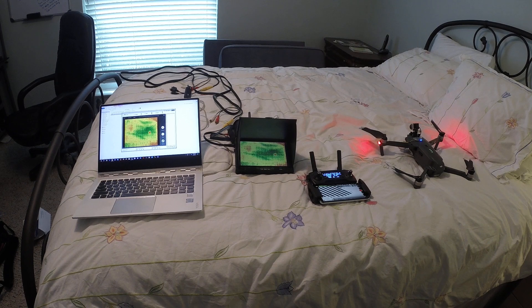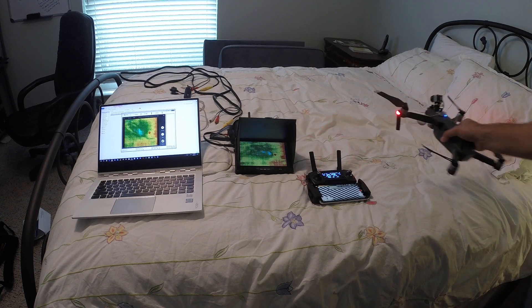Today I'm here to show you a Mavic Pro running a full FLIR thermal sensor on top of it. I'll kind of show you my rig. I got my FLIR Boson camera in October 2017.